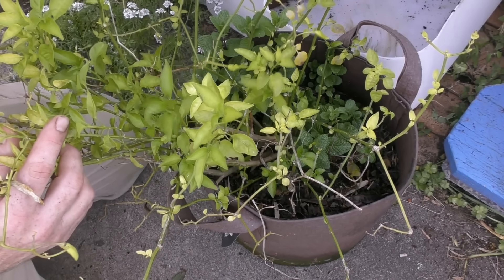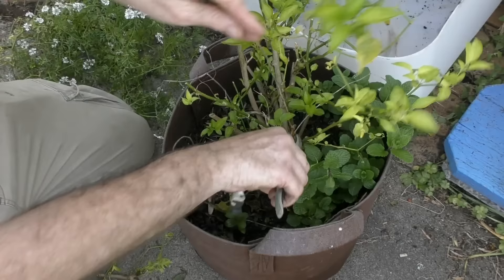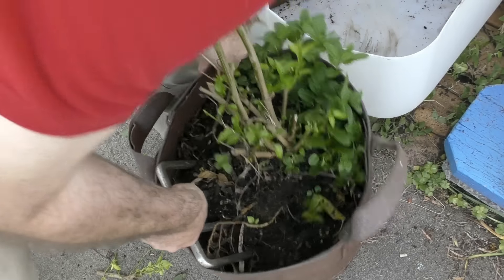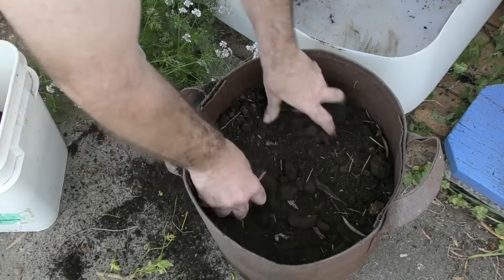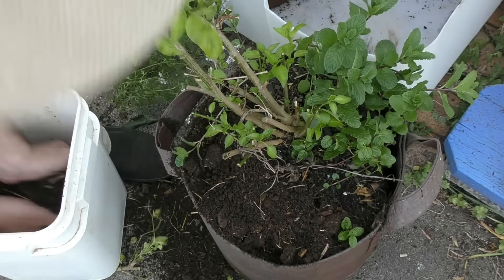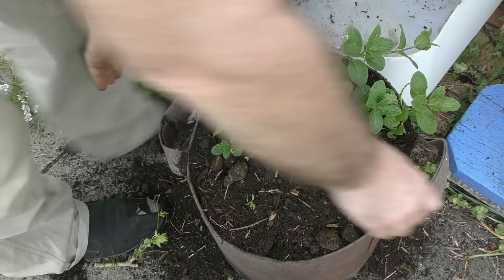We'll give it a bit of a trim back and see how we go. I'm just taking off the deadwood at the extremities and then I'll go in and start snipping off some of the other branches — I just don't want to cut it back too far to begin with. Then I'm going to grab this garden fork, slide it under the root mass and try and lift it up. What I'll do is backfill some compost down in there and then pop it back in on top. I'll just backfill around the sides with some more compost and pop it straight into the bed.